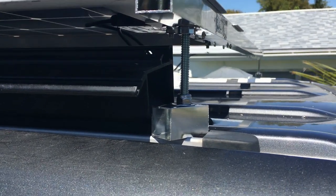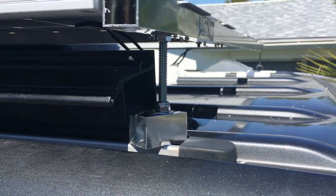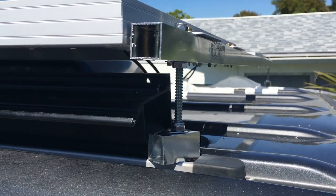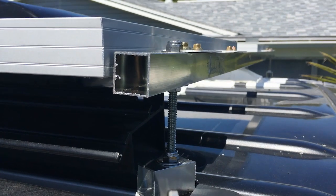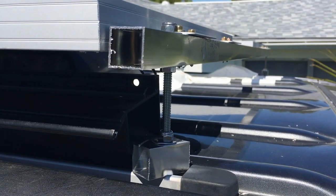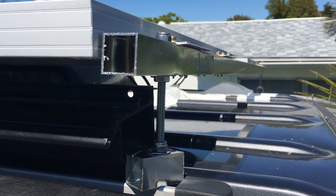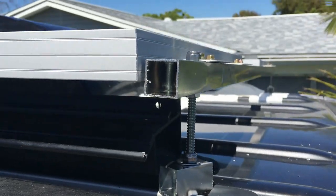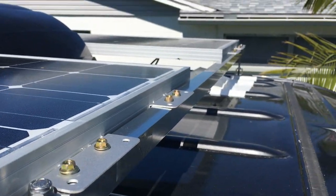I manufactured my own brace and support system based on the rails that were already existing on the roof. I used aluminum square tubing and the brackets that came with the kit to make my own bracket kit for the sliders on the roof. I put a bolt with a washer in there to wedge it, tightened it down, and it's very sturdy — it moves the whole van when you shake it.